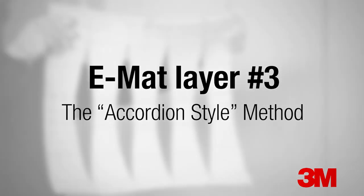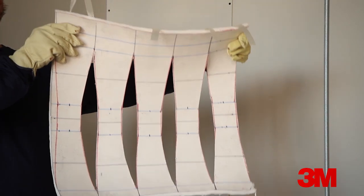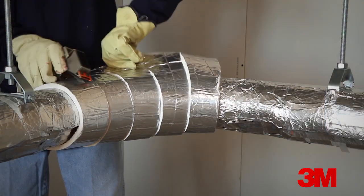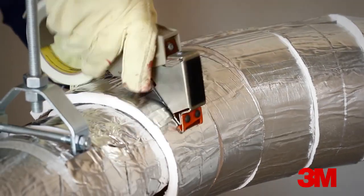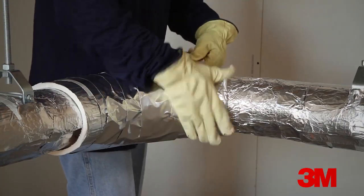The third layer is installed using the accordion style method, where the middle of the mat has material removed to fit the length of the throat of the sweep and the edges of the mat are intact to fit the longer length of the sweep at its heel.